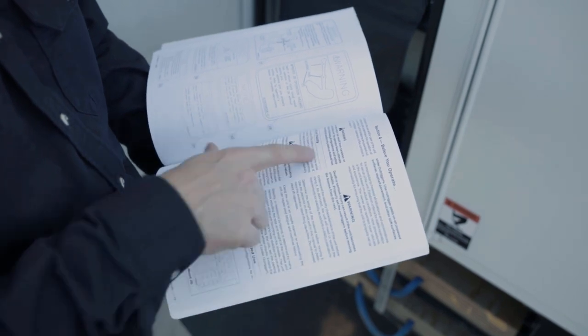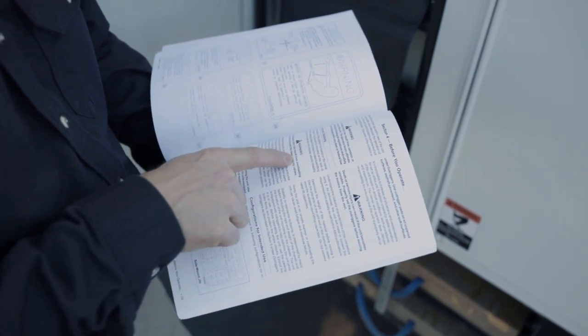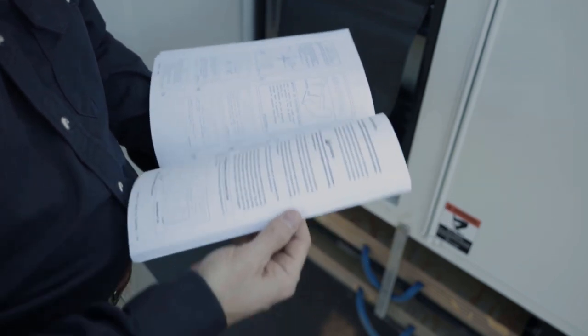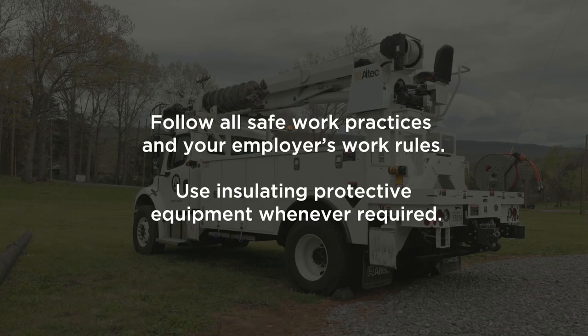Before you begin, carefully read the unit operator's manual, and refer to the manufacturer's manuals to properly operate any of the tools shown here. Follow any applicable safe work practices and your employer's work rules for handling, setting, and removing poles. This includes using insulating gloves and other insulating protective equipment when required.